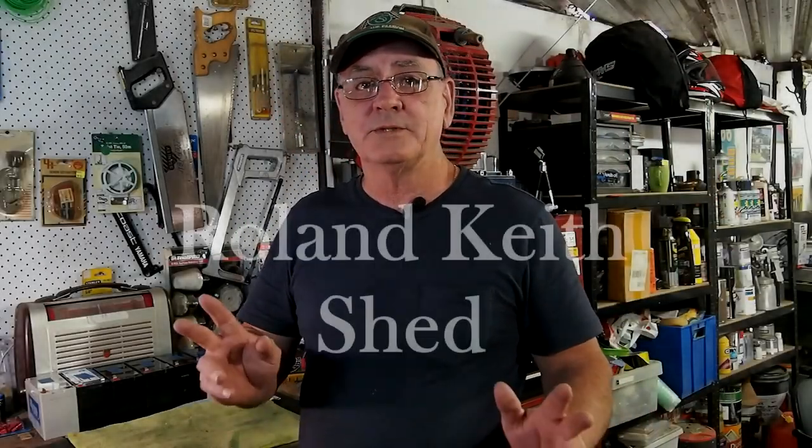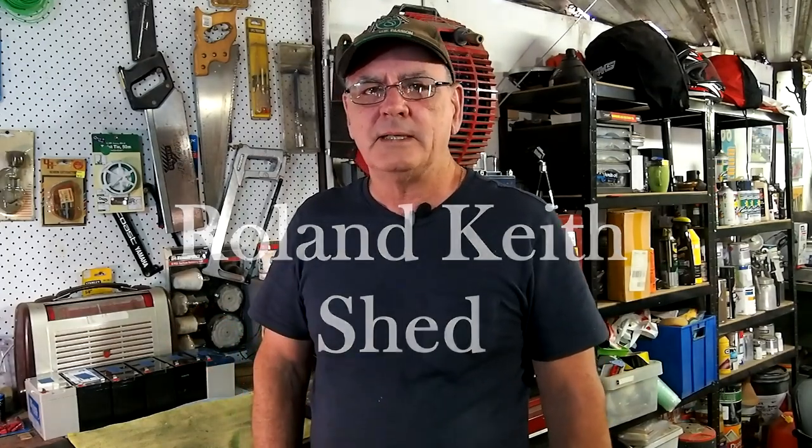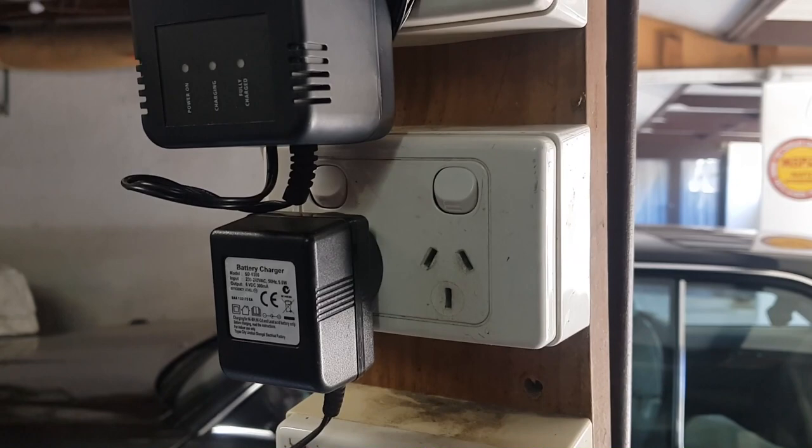Hi, how are you, and welcome to the Roland Keith shed again. Today something a little bit different. I was given six 12-volt 7-amp batteries that have come out of service from various different security systems, and I'd actually like to use them for mine but run them off the solar, so they run 24/7 and don't draw any power off the main system.